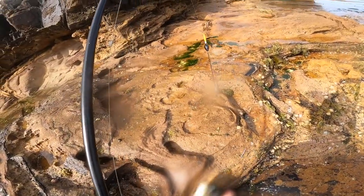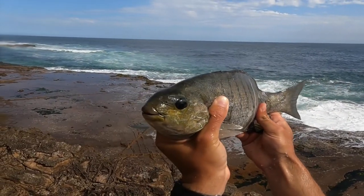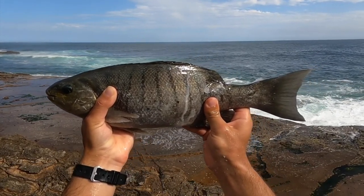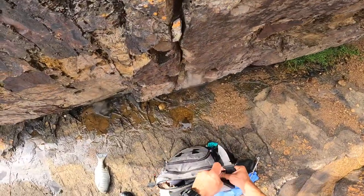This is like a 50 centimeter blackfish — yeah, that's close to 48 centimeters I reckon. That is one solid blackfish. No idea what has happened here, something's tried to eat him. Definitely the biggest one I've ever caught. Got to get my knife out and deal with him straight away.